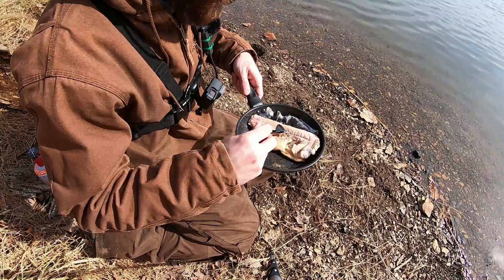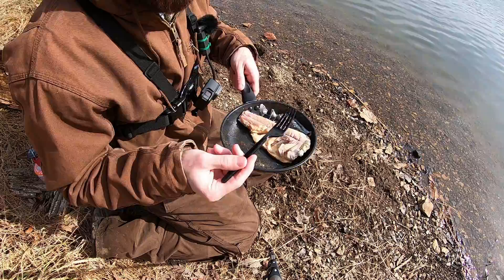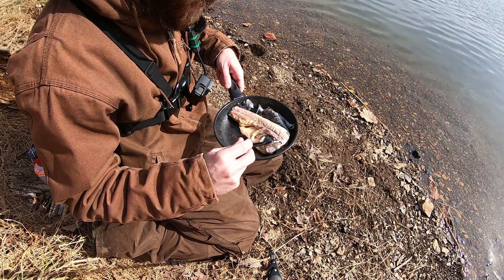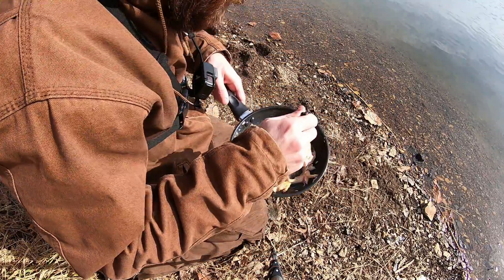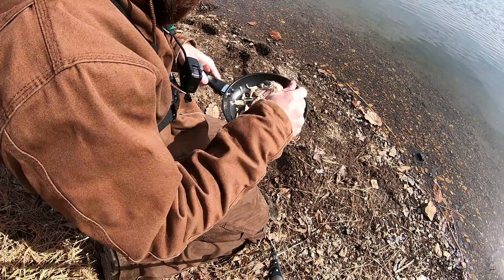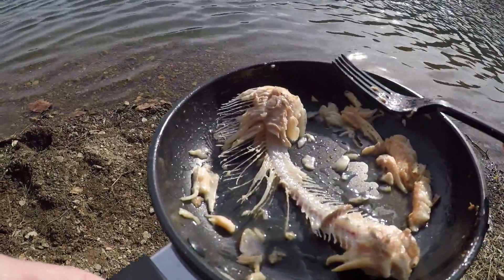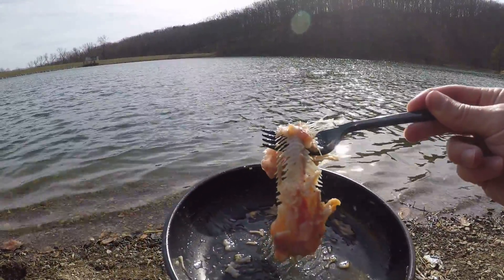Look at that first bite. Not bad. Old Bay is pretty much good on everything so I'm not really surprised that it tastes good, and butter — you can't go wrong with Old Bay and butter. You can see it's coming right off the bones. I'm actually getting pretty full, I think I'll leave the rest of this for maybe a lucky raccoon or maybe a bear.